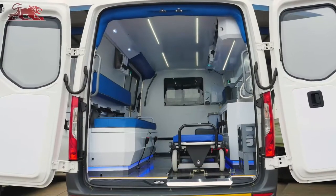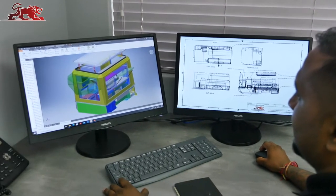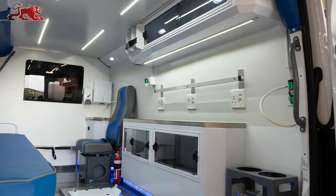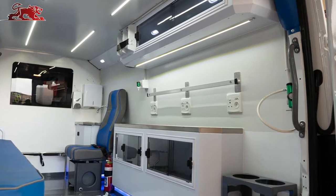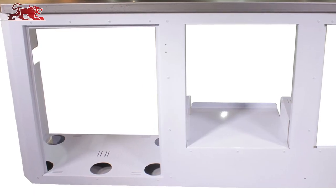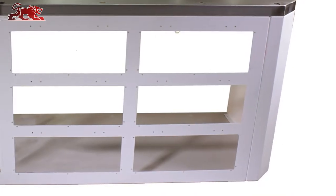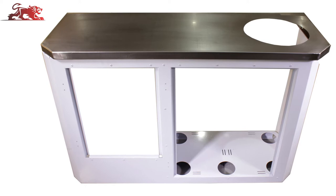Modular designed internals using the latest CAD technology for precision fitment. Stainless steel cabinets and storage facilities custom engineered for patient and crew comfort and safety. All manufactured components are either powder-coated or surfaced with a sophisticated coil coating to ensure an easy-to-clean and hygiene-friendly environment.